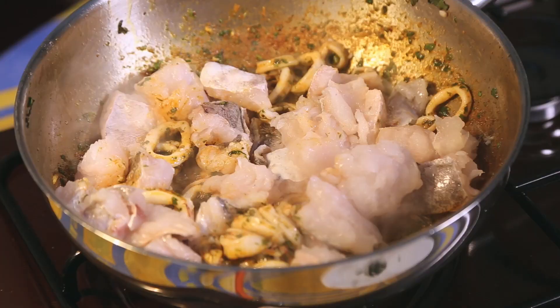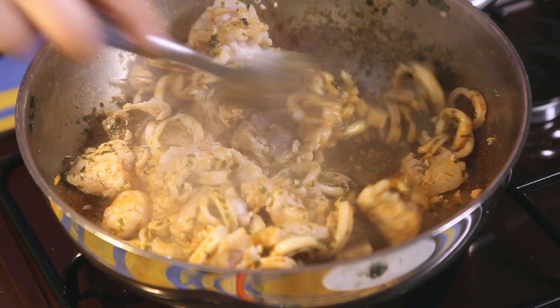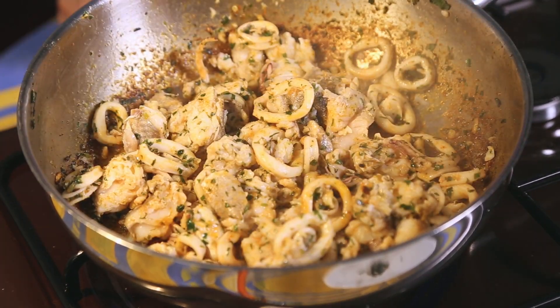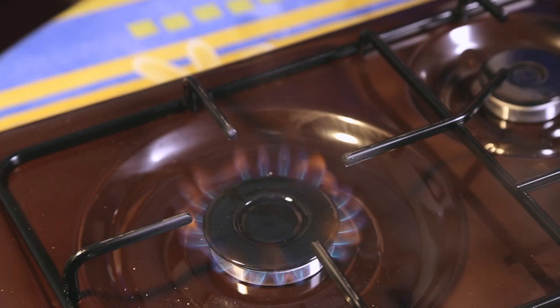Add the white fish chunks. Gently mix with the calamari and continue cooking for a minute or so until the fish changes color from translucent to opaque. Remove the calamari and fish from the pan and reserve.